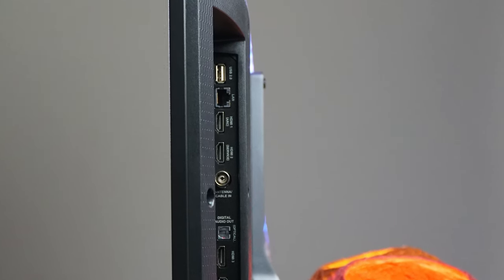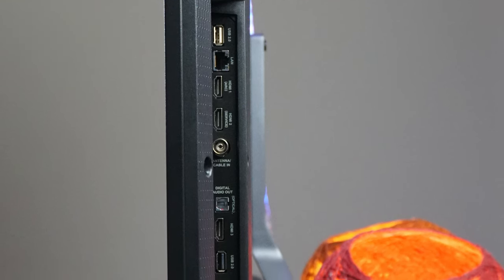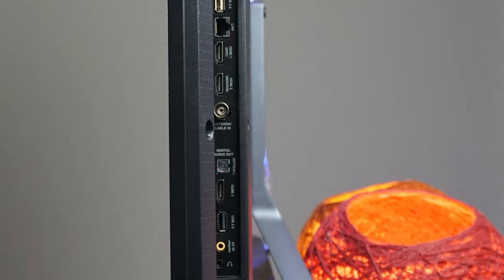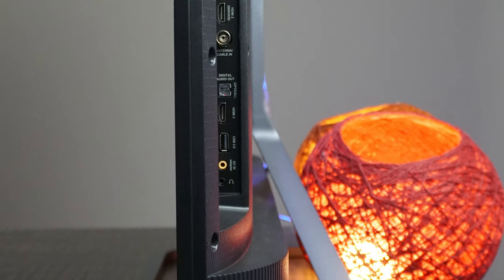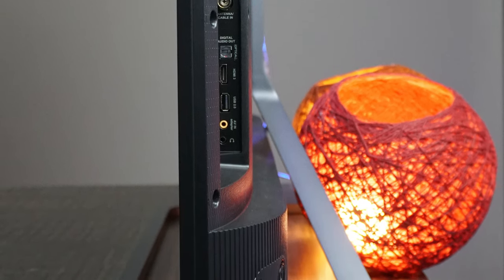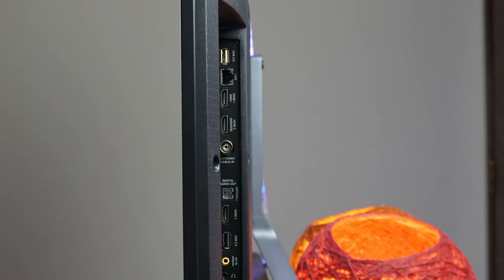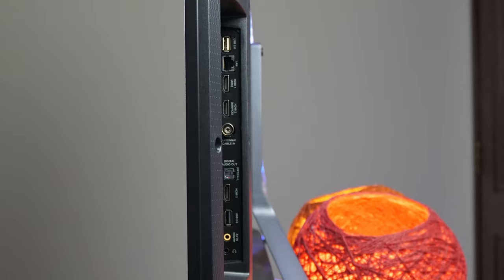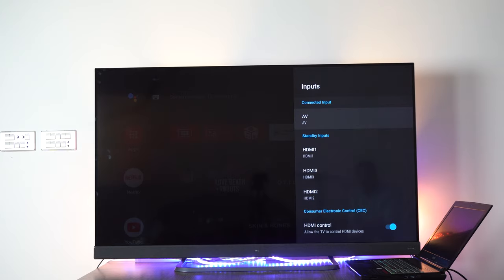If we talk about the connectivity, we have 2.4GHz and 5GHz dual Wi-Fi, an Ethernet port, 3 HDMI ports, a TV cable port, SPDIF, USB 2.0, a headphone jack, and a mic. The selection of IO ports is decent enough except for the USB 2.0 port — I think TCL should have gone for at least USB 3.0. The software can also detect the inputs and allows you to rename them according to your ease, which is a pretty handy feature.